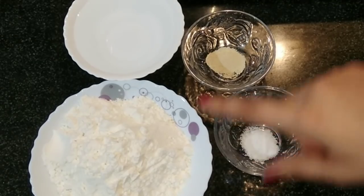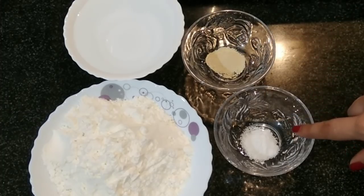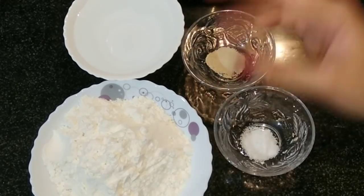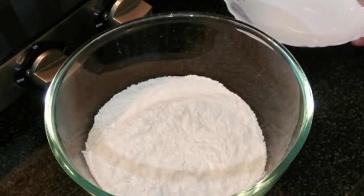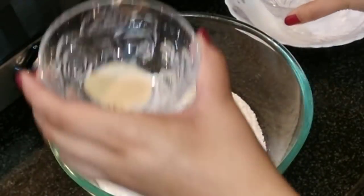375 grams of all-purpose flour, then we require active dry yeast — one-fourth teaspoon, half teaspoon of salt, and 260 grams of cool tap water or normal water. In a mixing bowl we'll take the maida and then add the salt.